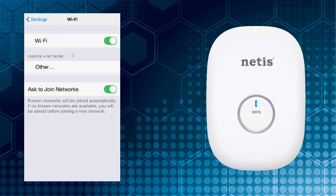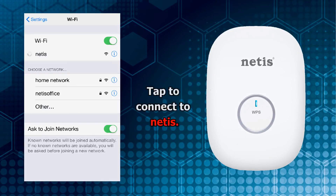Go to Wi-Fi settings and tap to connect to Netis. There is no need to type a password to connect to Netis during the first time configuration.